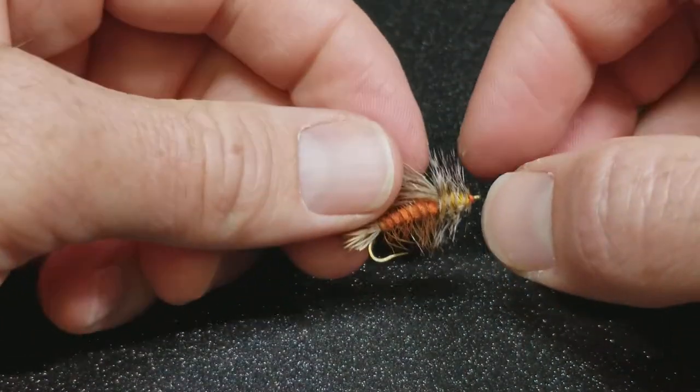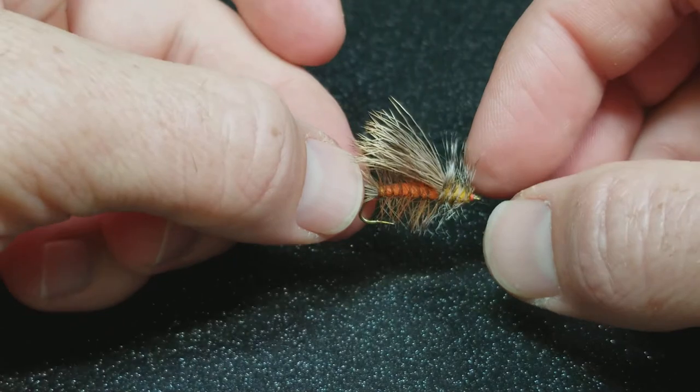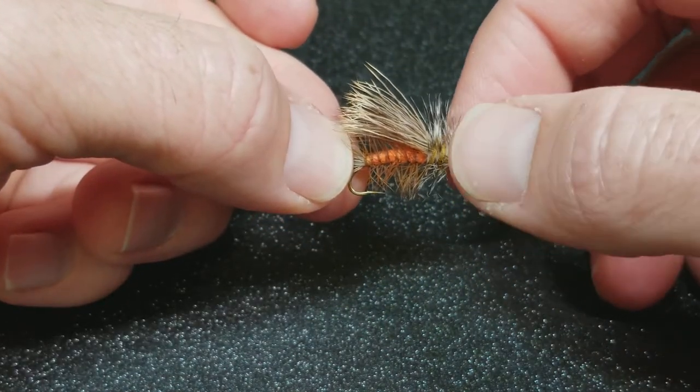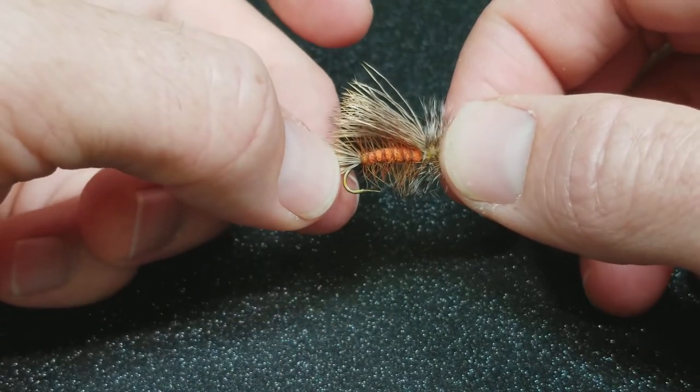There are other traditional patterns. It's a long-standing stimulator pattern that's tied on a longer shanked hook. This is technically a nymph hook and that gives it a little bit of added extra strength.